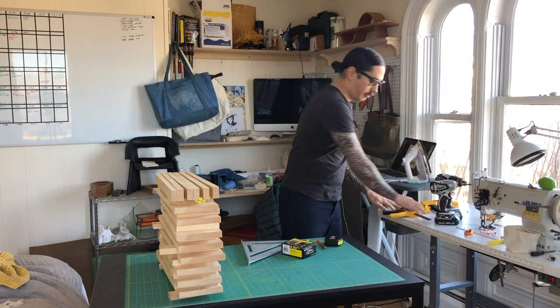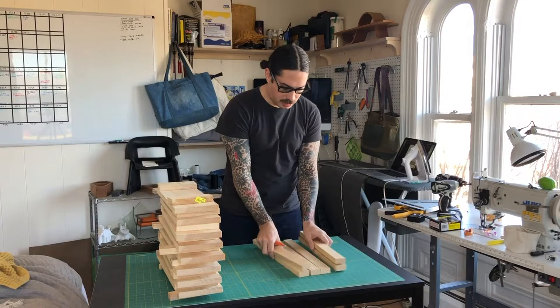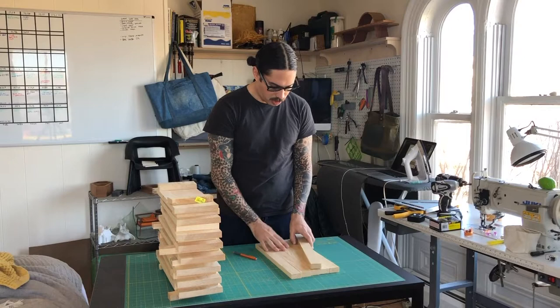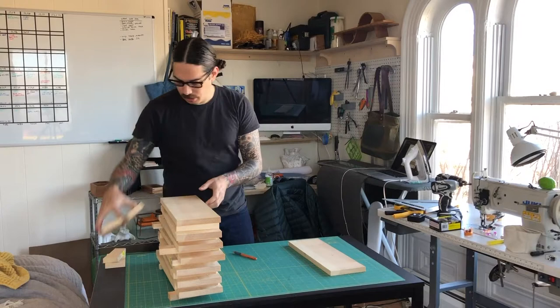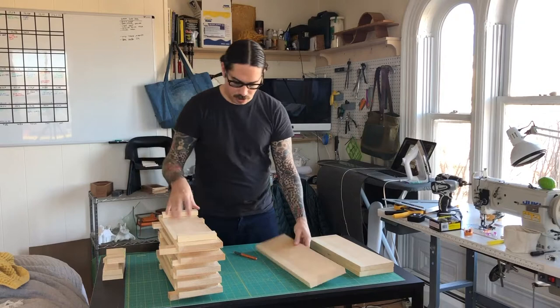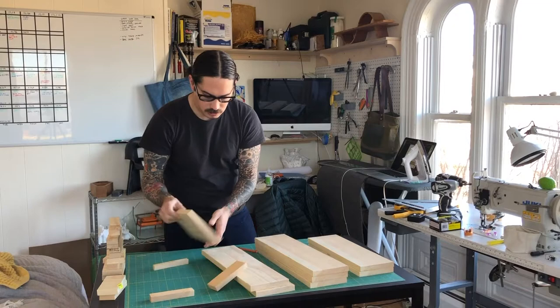First of all, I'm going to take my parts and move them off this table — at least the ones I don't need. Four of these are legs and two of them are like the backrest support. I'm just going to set these aside. This is where we have to be careful, because we have boards that are different lengths and we want to make sure we grab the right ones, so we're going to reference our drawing.